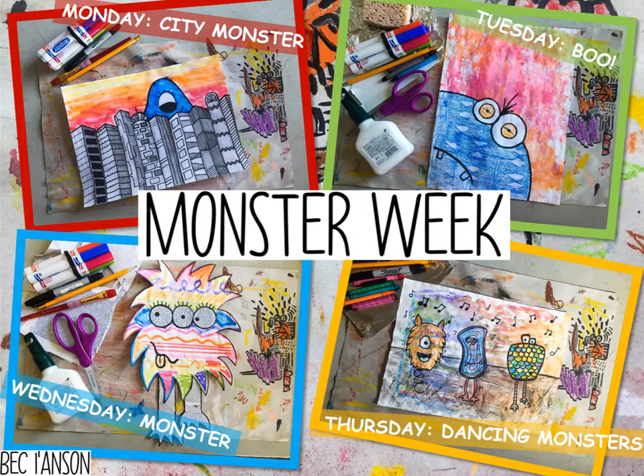Hello my most adventurous artists and welcome to Miss Iamson's Monster Week. We are going to be creating monsters all week long and I really hope that you can join in and create some amazing artwork with me. Once you've created your amazing artwork please share it with me because it makes me so happy to see people creating some amazing artwork.